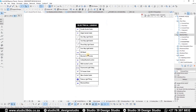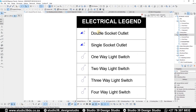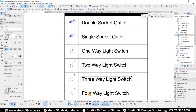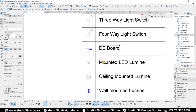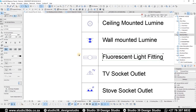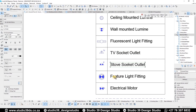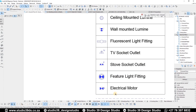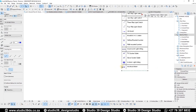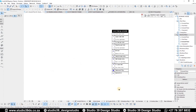Now if I just full-fit in window, you'll see I've already brought in my electrical legend, which I use on all my projects. This is an updated one. Let me go through everything I have here: I have socket outlets — a double socket outlet and a single socket outlet — then a one-way switch, two-way, three-way, and four-way. Then I have a DB board, a wall-mounted LED luminaire, a ceiling-mounted luminaire, a wall-mounted luminaire, and a symbol to indicate fluorescent lights.